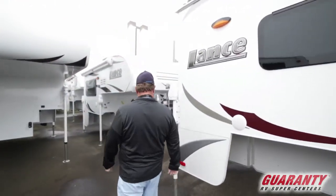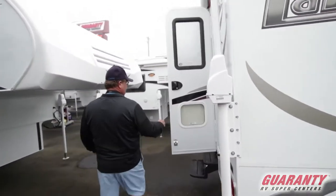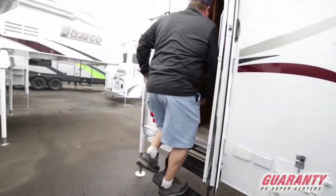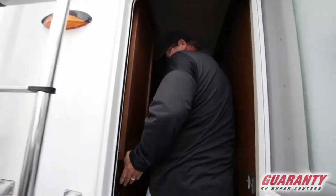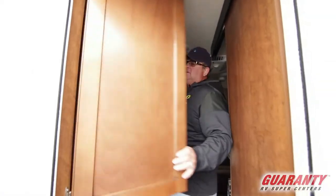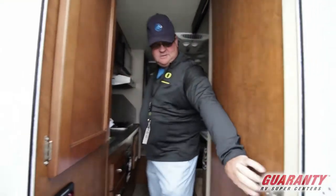Let's go inside first. Got a nice big grab handle going in the door. Two steps right in. There's your lights right there. You got a closet right here in the front as you walk in. And here's the bathroom shower right there.